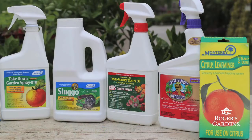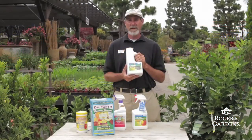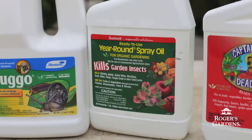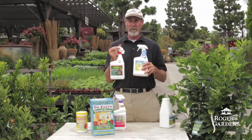Here are some of the organic products I recommend for insect control. Sluggo is a great organic bait to use for snails around your citrus and it's safe to use around pets. For any sucking insects like scale, white fly, or mealy bugs, I look at some of the light oil sprays.